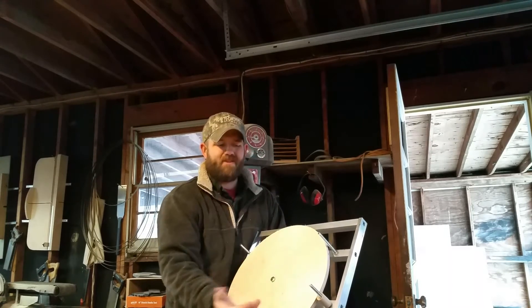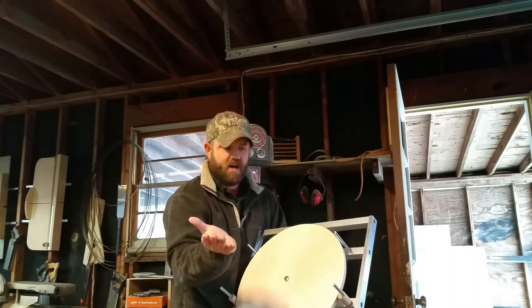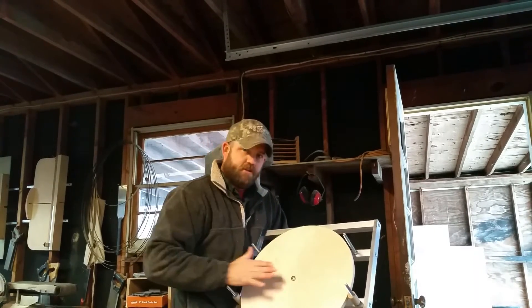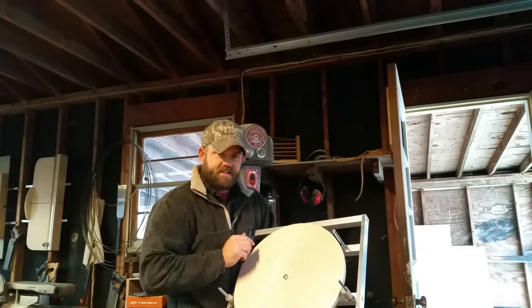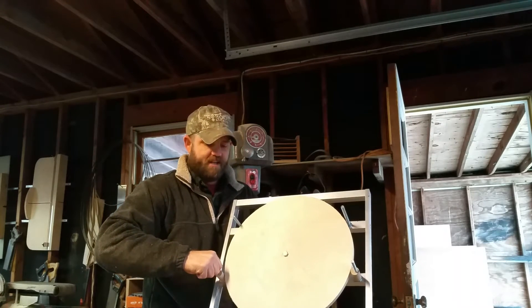We don't want the mirror resting on these whenever it tilts laterally or whenever it tilts horizontally. These are just on here so that it can't shift to and fro — it can't shift side to side. So I just wanted to demonstrate what it ultimately looks like whenever it's set up.